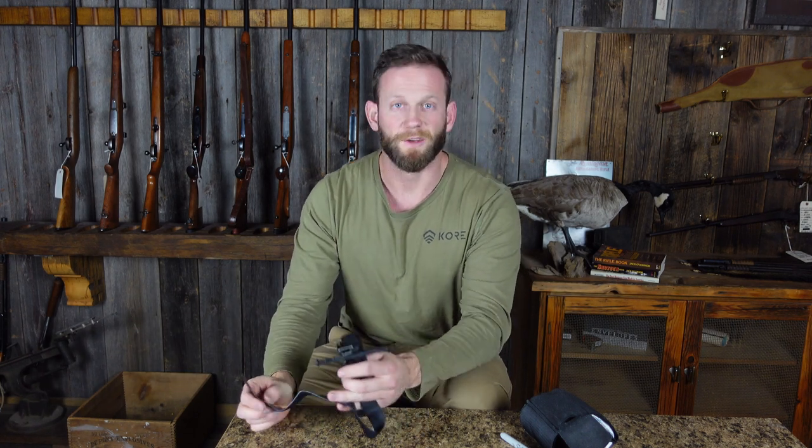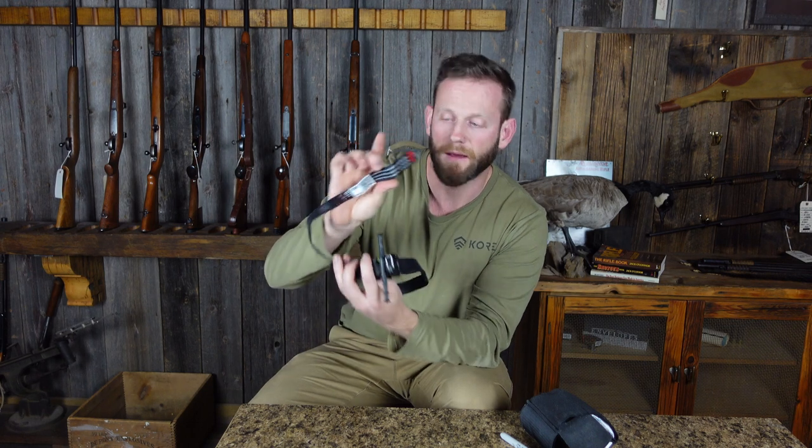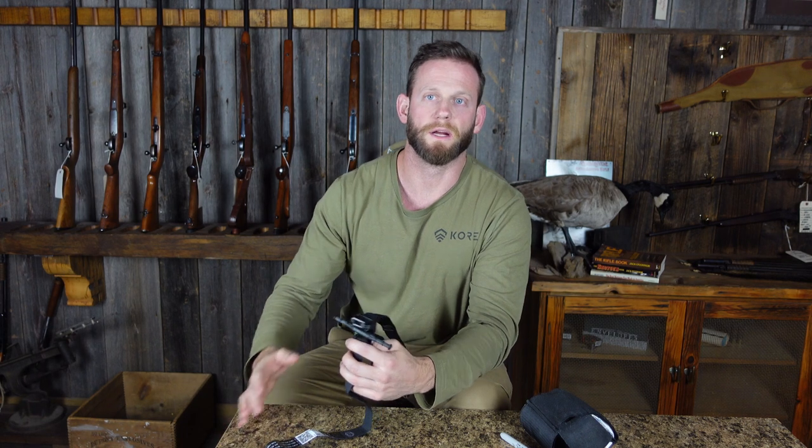In a very stressful situation, the last thing you want to do is be trying to learn a new skill when somebody you care about — or even a stranger — is basically dying right in front of you. The last thing you want is to try to learn how to use some sort of tool or piece of equipment on the fly. While I think it's very cool that they put that QR code on the tag, I would highly recommend that you get out there and get some medical training.